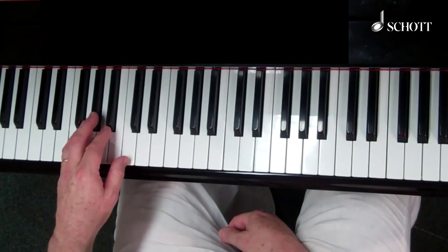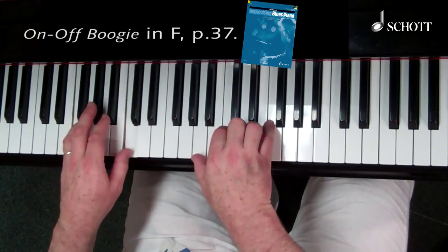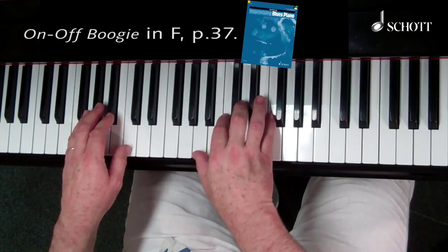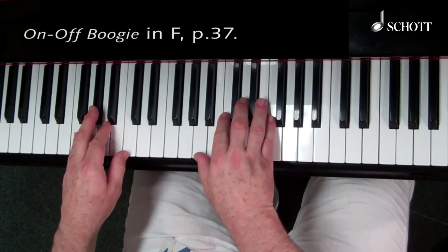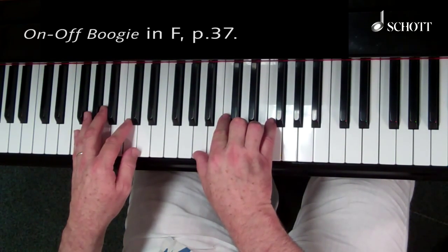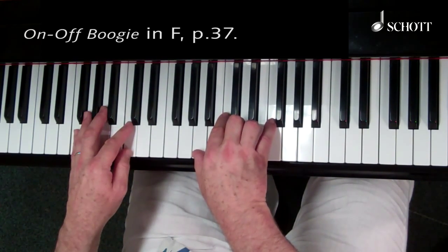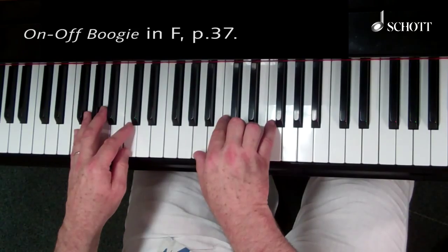The simplest example in the book is on-off boogie in straight eights. I think it's really important to sort the coordination of these rhythms out with on-off chords in the right-hand before you try anything more adventurous. So on-off boogie — try the on-off chords in every bar before you go any further.